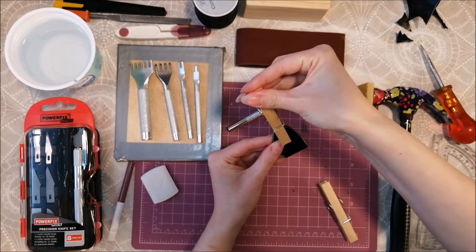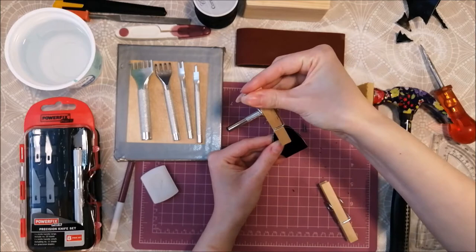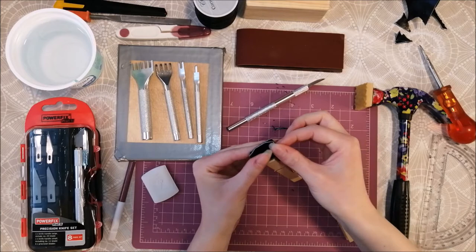Now I use a clothespin to pin the pieces together. This makes it easier to see if your pieces are not matching.